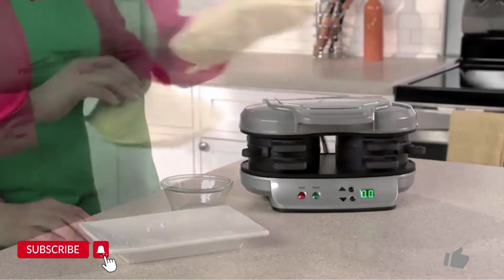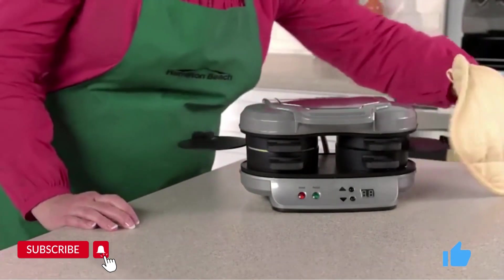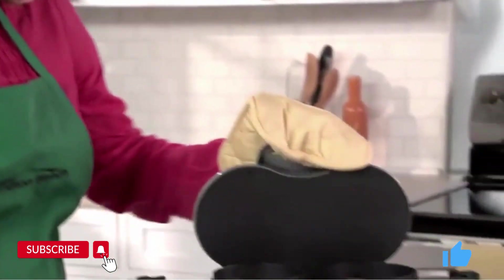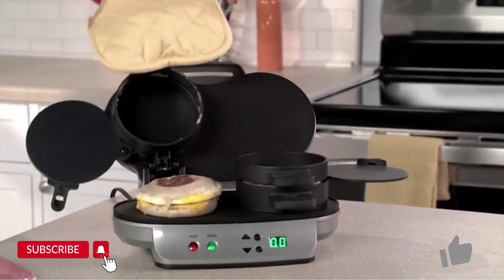Set the timer for 4 to 5 minutes, and when you hear a beep, slide the egg cooking plates out, and you'll have two hot, toasty, perfectly assembled breakfast sandwiches ready to eat or take on the go.